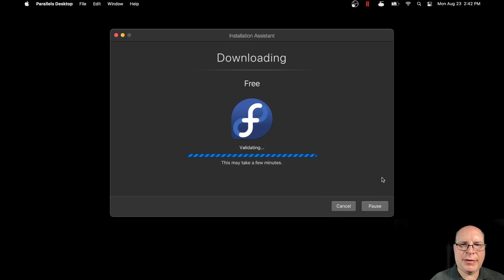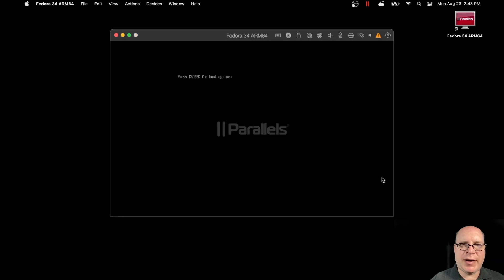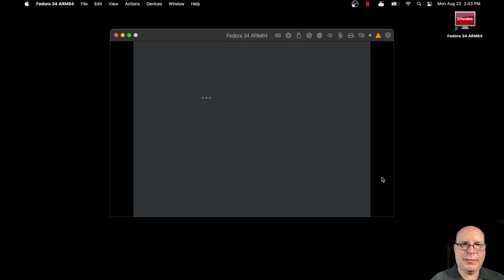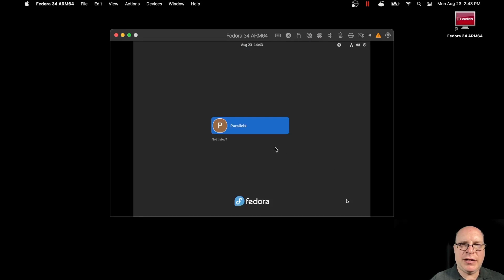All right, now it's validating. It says this may take a few minutes. Now it's unarchiving. It's registering with the Parallels hypervisor. Now it's booting up for the first boot. So it wants us to log in as the Parallels user, and it's asking for a new password, so I'll enter it and retype it to confirm.